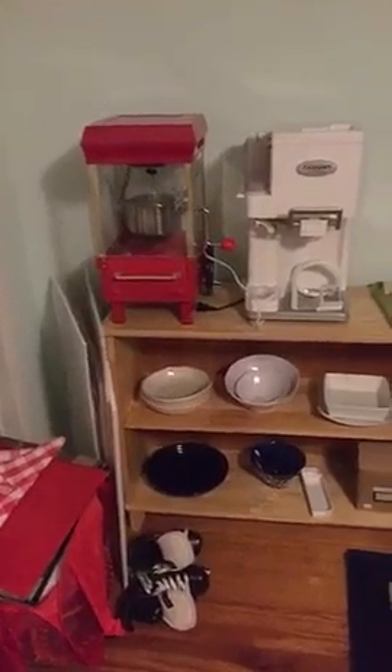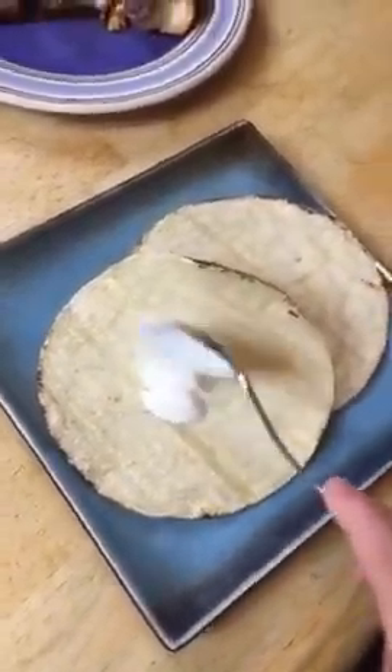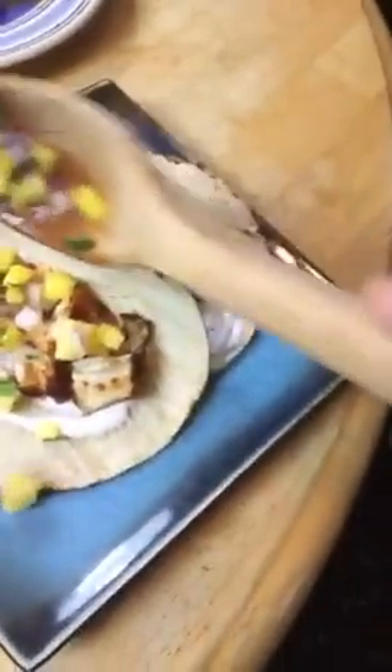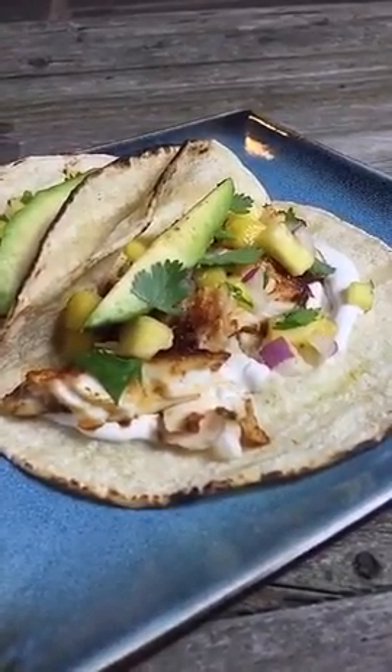I just want to get the outsides nice and toasty. Everything's ready, so I'm going to head upstairs and show you where I keep my props so we can pick out a plate. Here's where I keep my bowls and plates — I also have some cups, some baskets — but I think I might want to use this plate for the fish tacos. I'm going to start these tacos off with a layer of sour cream, then flake on some of our beautiful fish, then spoon on some of my salsa. I also added some avocado and some more cilantro and brought it outside to show you my setup.